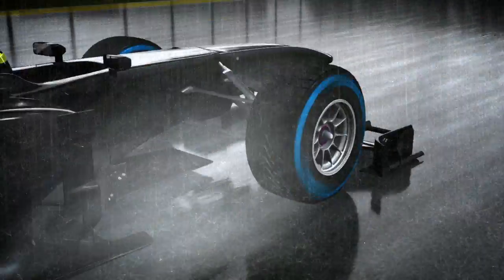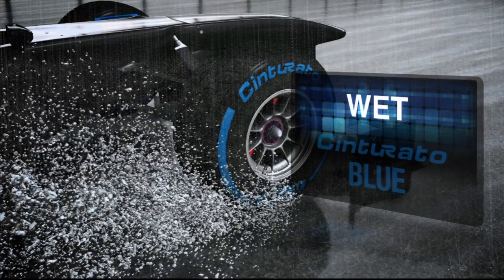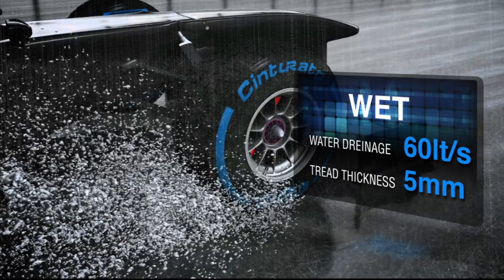The full wet tyre, which now carries blue markings, has a new rear profile and can expel up to 60 litres of water per second at full speed.